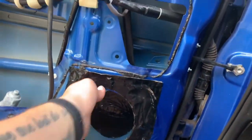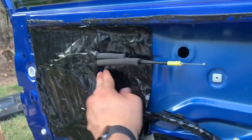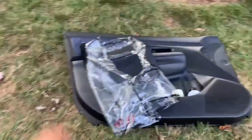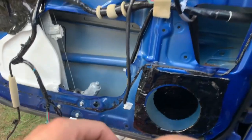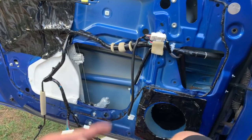Alright guys, this is the progress so far. We have some sound deadening right behind where the magnet of the speaker is, and some sound deadening where the speaker will mount. We're going to go ahead and sound deaden everything and try to cover all these holes. I cut a slit for all the wires so that they can still come out. That way the plastic piece can still go back on safely. You basically just want to apply sound deadening where you want it.